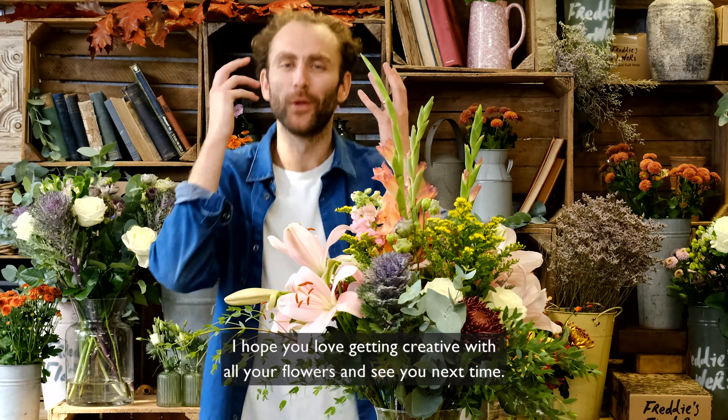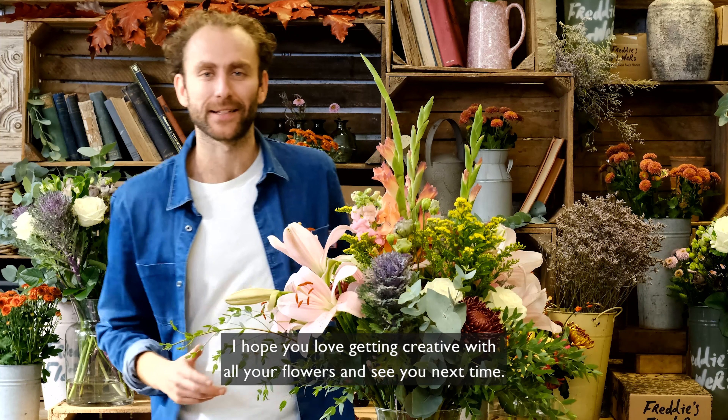Thank you very much for watching. I hope you love getting creative with all your flowers, and see you next time.